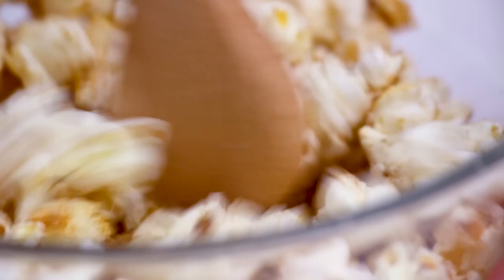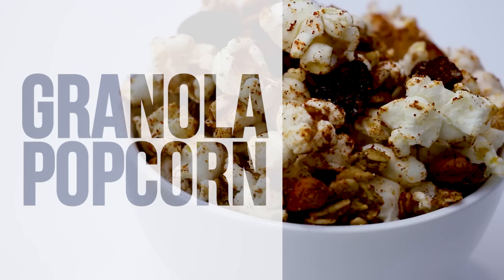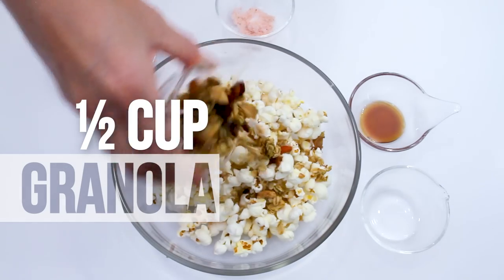If you like your spices, then make this next recipe: coconut curry popcorn. Add one tablespoon of curry powder and about a quarter cup of desiccated coconut. Keep mixing. Each cup has about 71 calories.